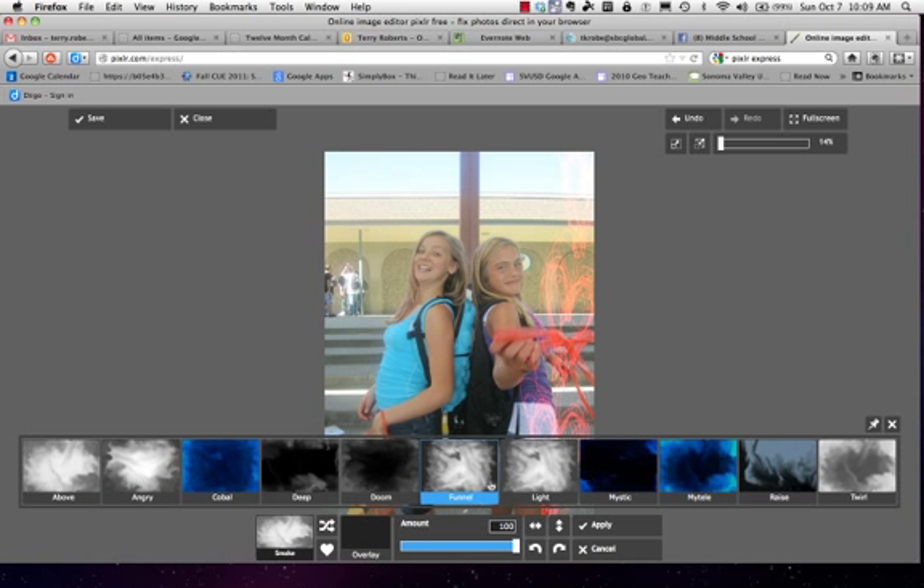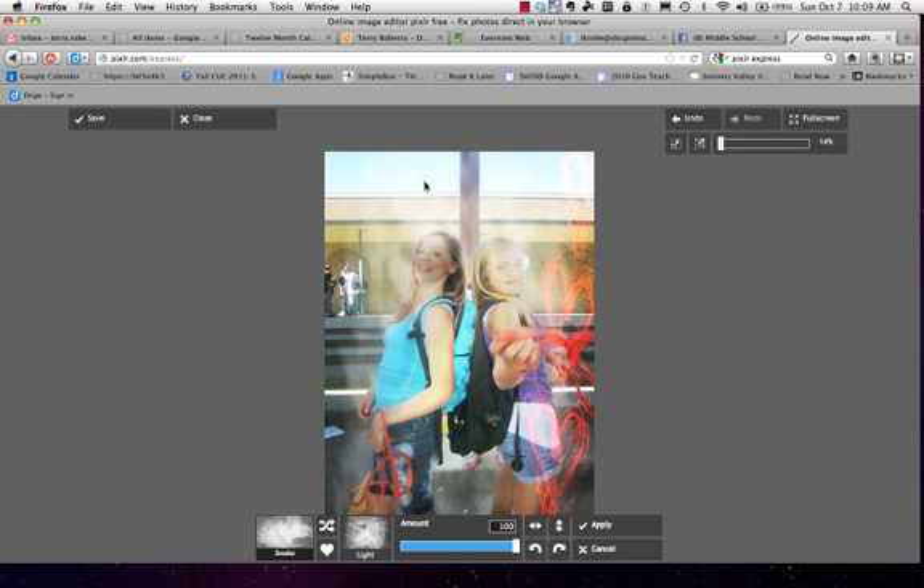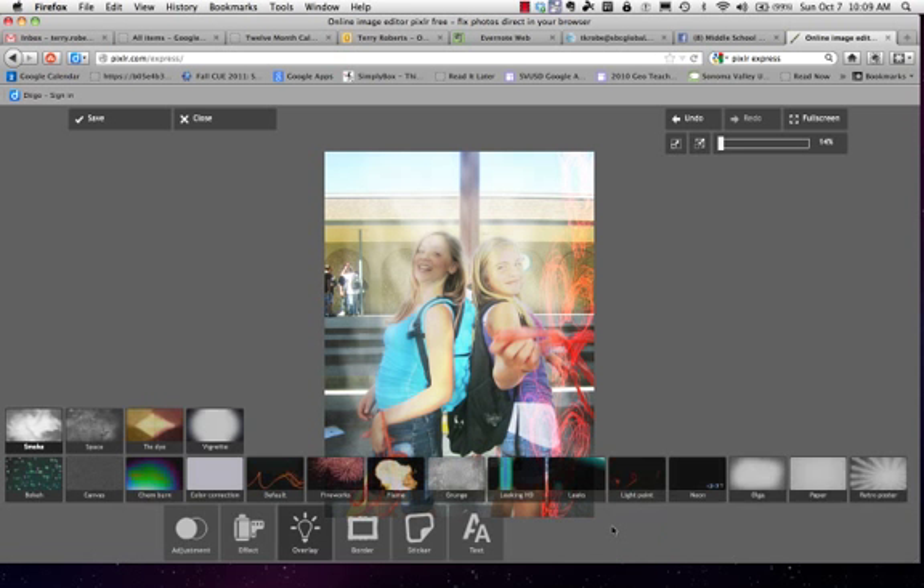I'll go ahead and choose smoke effect and light. Perhaps I like that — it gives kind of a cool effect. If I didn't, I would click cancel and go on to try another. If I do like it, I click apply.